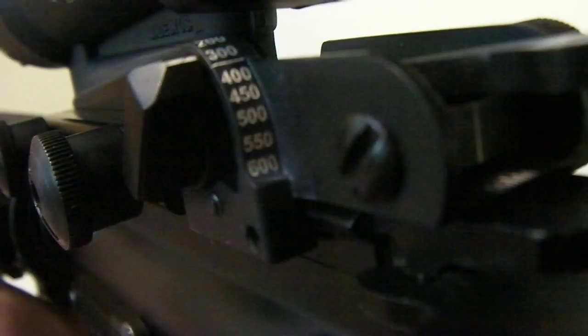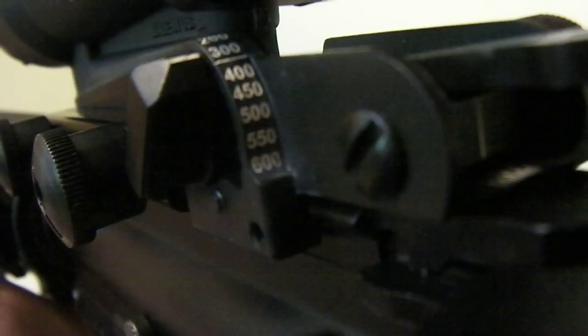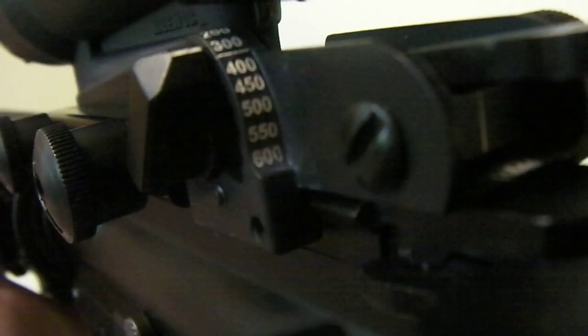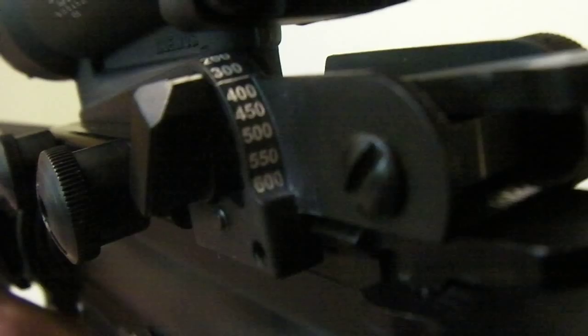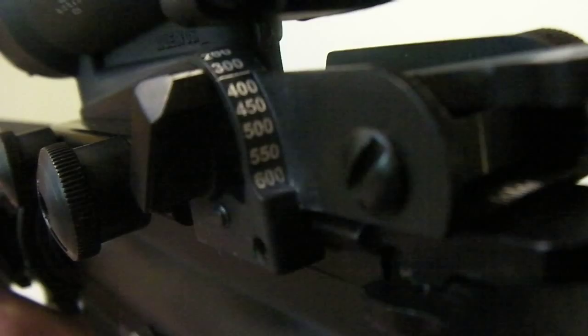All I have to do is zero this at 300 and have the setting set on 300, and whatever distance I determine the target to be, I can click it to the closest 50 meters at that distance. You can see this is divided up in increments of 50 meters, with exception of the top two — the 200 and 300. All I have to do is find the closest, click it to that, and my rounds are going to be on target.